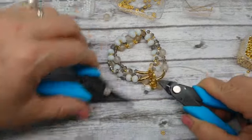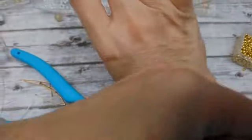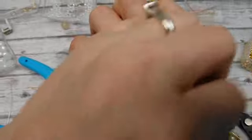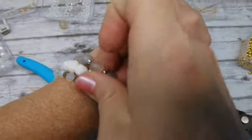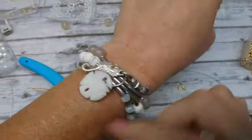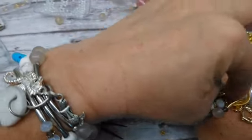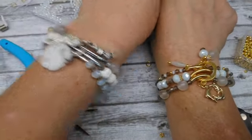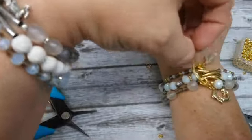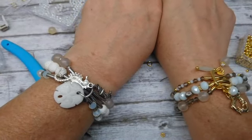There you have it — I'm going to put it on. I like to wear it with the noodles and charms at the top rather than the bottom. I've had this one on all day. I prefer bigger noodles like these, but I just didn't have any big noodles in gold. I think it turned out really cute anyway. I hope you guys enjoyed the video — I'll see you in the next one. Bye!